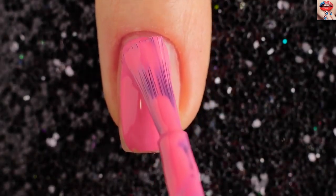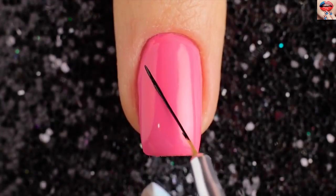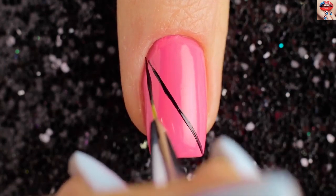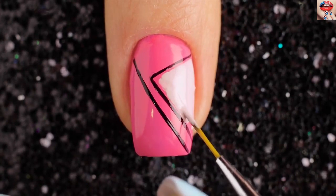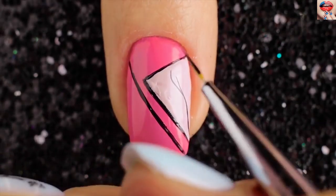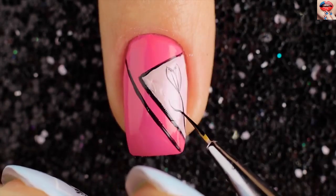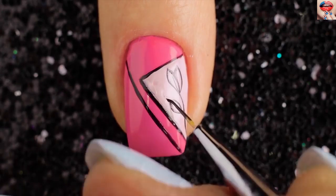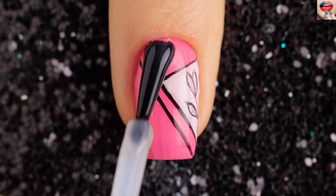For the fifth design start out by painting the base with pink color. Then I'm taking a small brush and black nail polish and painting the lines. Use a white polish to make a triangle. Now draw a flower with a black nail polish. Finally apply a top coat on your nails for long-lasting nail polish.